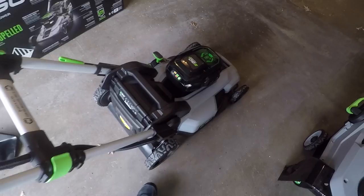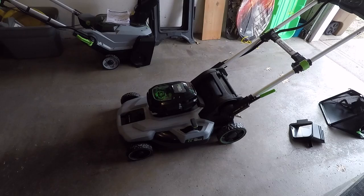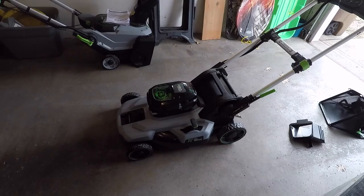So that's the basics of the Ego self-propelled mower. If you have any questions, please leave them in the comments, and I'll put a link in the description to my other videos. It's April right now here in Iowa, and when we start getting some grass maybe I'll shoot some video of actually using this thing and I'll link that in the description. Thanks for watching, bye.